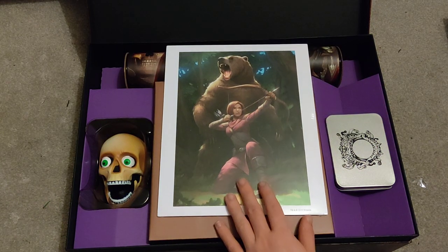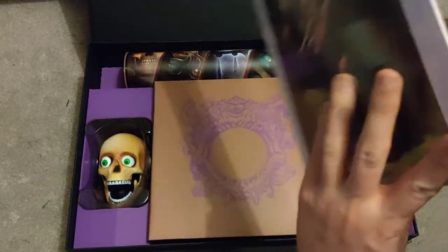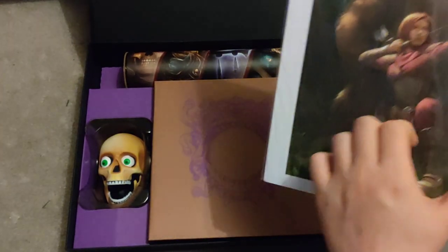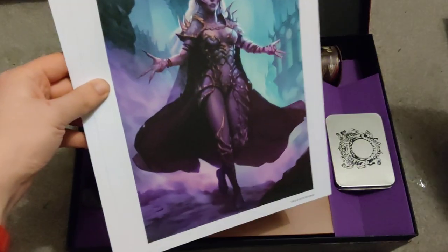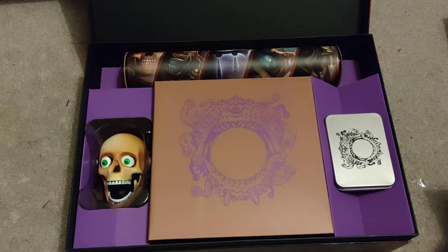The immediately striking thing is the skull here — I'm going to call him Murray. We've got what looks to be an art card here. Yes, so this is a series of art cards, and the final one is this one. Those are really, really lovely and will hopefully find a place, get framed, and find somewhere on the walls around here.